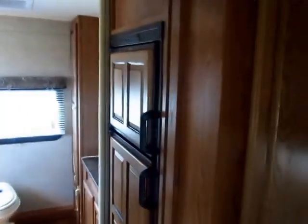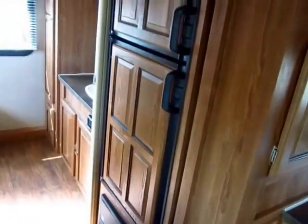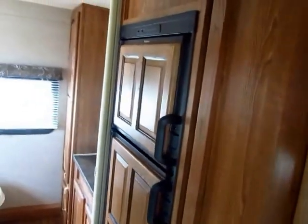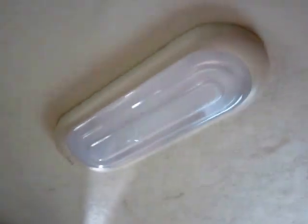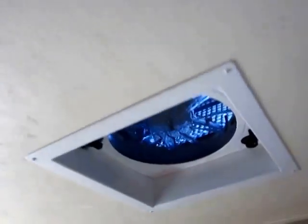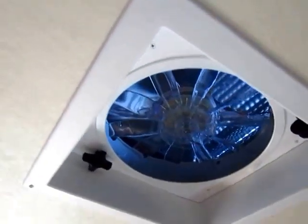Most lightweight trailers do not have a full two-door, six-cubic-foot refrigerator-freezer — but this is a Rockwood. Most lightweights do not have full LED lighting standard — but this is a Rockwood. These trailers generally don't have Create-A-Breeze fans — again, this is a Rockwood. You kind of see the recurring trend here.